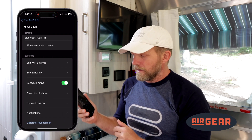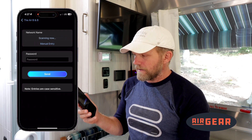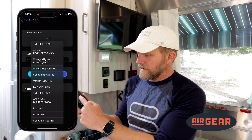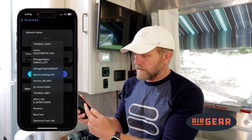I select the gear icon, and here I can edit Wi-Fi settings. So I click on that, and it's going to scan for any Wi-Fi device in the area. I'm going to select, and it gives me a list of everything that's localized to me right now.